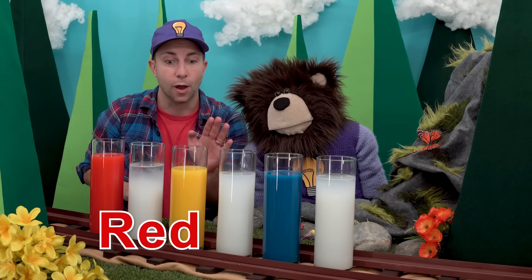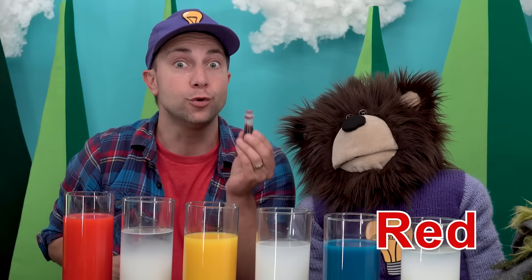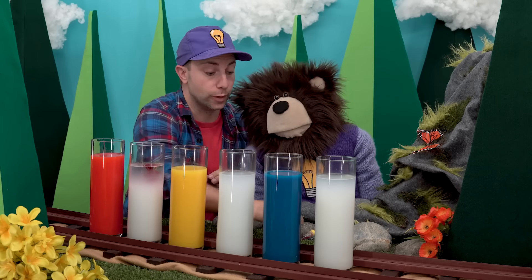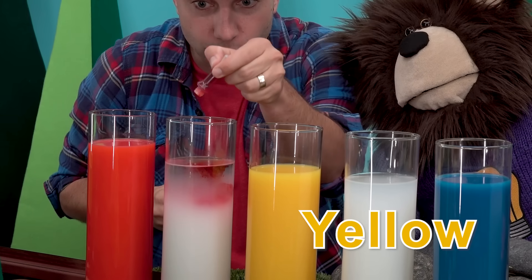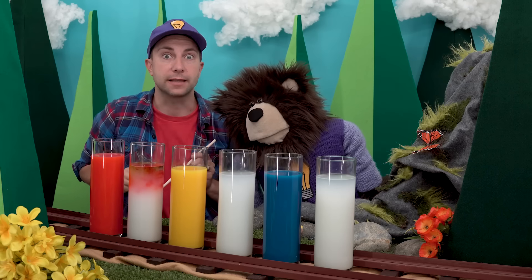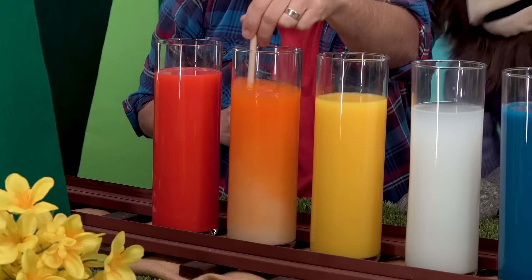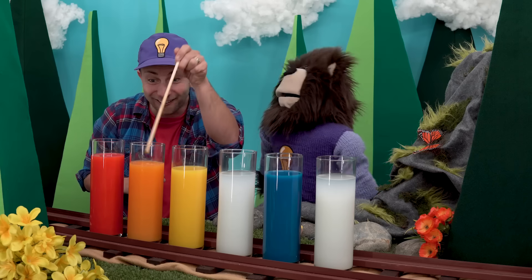What do you think will happen if we mix red with yellow? Let's find out! First we will take our red dye and add two drops — one, two. Next we will take our yellow dye and add five to six drops — one, two, three, four, five, six, seven. Now we will take the wooden stick and mix it up. Mixing red with yellow makes orange! Wow, that is really neat — red mixed with yellow makes orange.